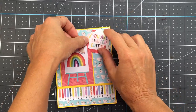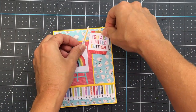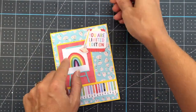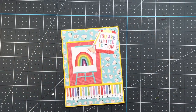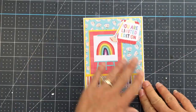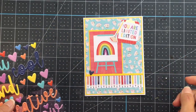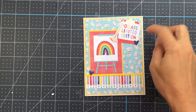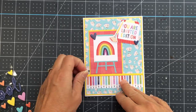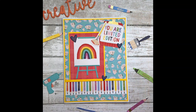I'm using this ephemera — it's a clipboard, and then there's a paintbrush, and a sentiment that says 'you are limited edition.' I just layered that onto the clipboard, then put the paintbrush off to the side and added that to the top of the card. This kit includes pre-cut card bases, which I love. I'm just adding this layer on top of a pre-cut card base. They are all A2 in size, and they also include matching envelopes, which is great.